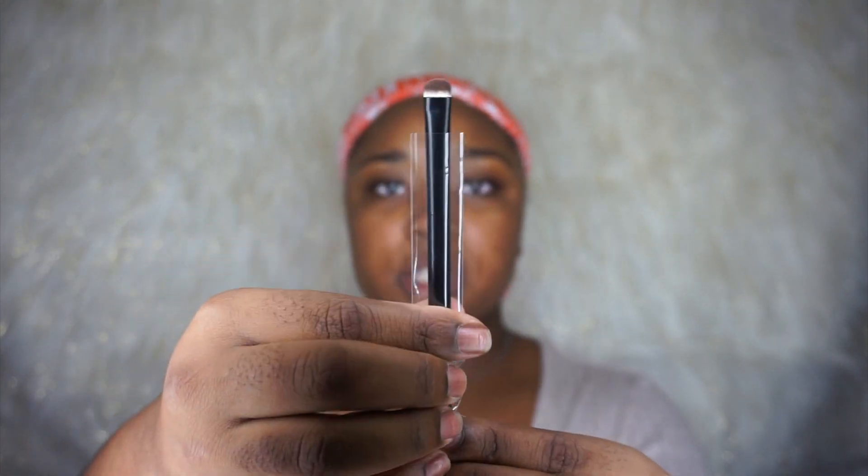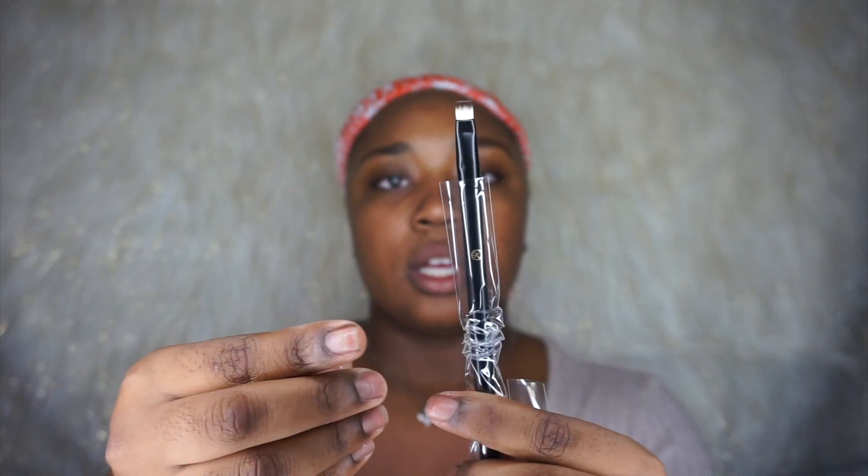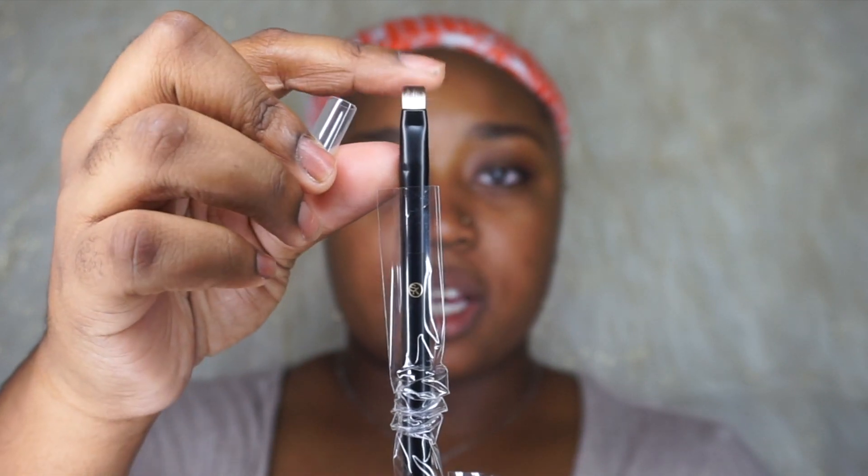The next brush I have is the smudge brush. It's really small, so this would be good for underneath the eye or if you're doing a cut crease. Next is the eyeliner brush — it has a straight edge and it's small, so I'd probably use this for the same thing: smudging underneath the eye or fine tuning.